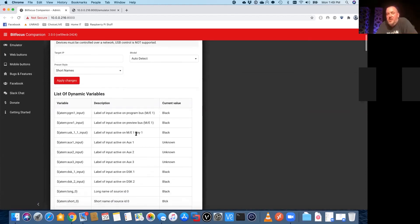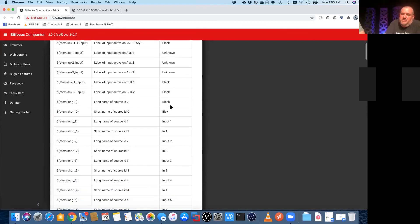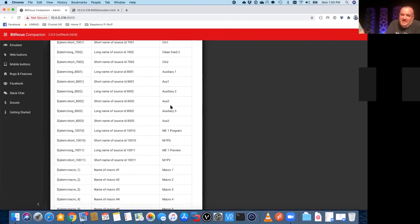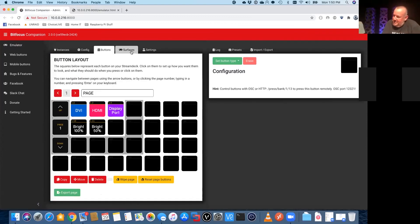If we go to Instances — say we had a Blackmagic switcher — some of these modules are a little more complex and can actually read back status from your piece of equipment and reflect it on the button. Say you have a switcher with a preview and a program bus — you could set your buttons up so when you hit one of the source buttons it lights up green, and when you hit the take button it reads back that status and changes the button to red. Basically it's a product and software suite built so that the technician can design the gear the way he or she wants to use it — not just the way the manufacturers decided was the best way to use it.